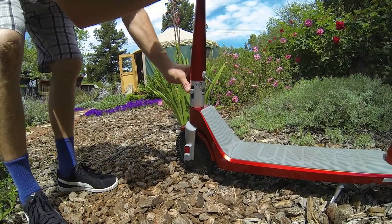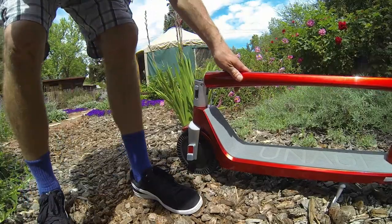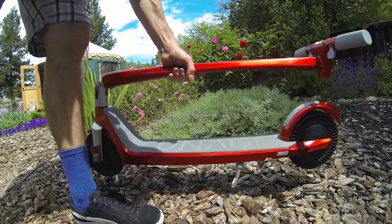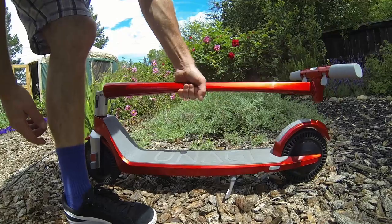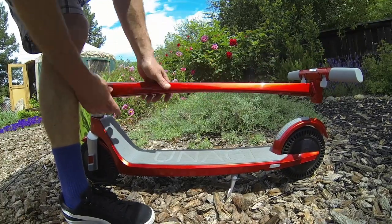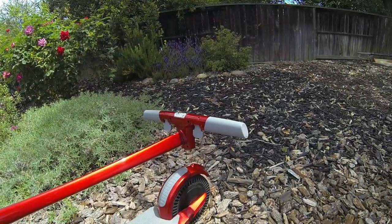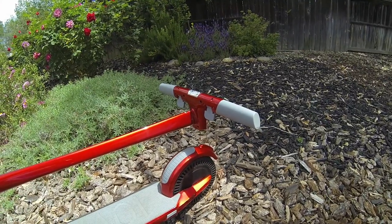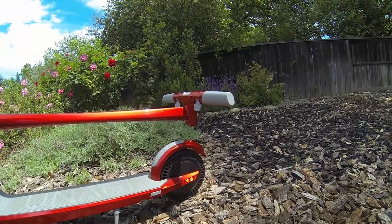Coming over to the very simple and elegant folding mechanism: you have to relieve the pressure slightly on the stem, which pushes down and locks into place, at which point everything is locked. Because of this taper right at the balance point, it's really easy to carry. The handlebars do not fold down, so that becomes your maximum width when folded or unfolded.